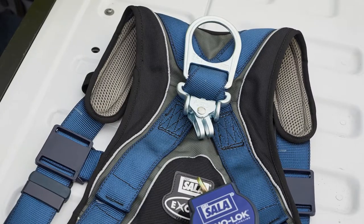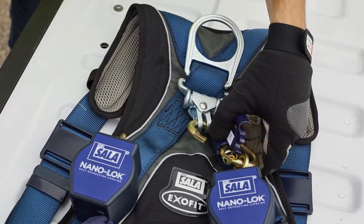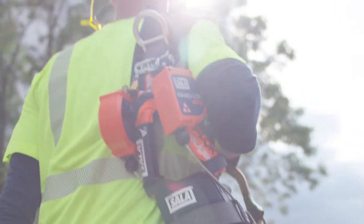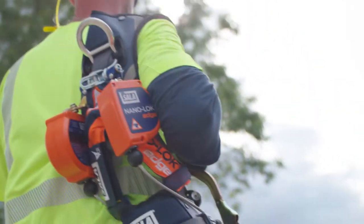Follow the same steps to attach your personal SRL to a 3M DBI Sala ExoFit Plus harness. Your EasyLink SRL adapter is compatible with all 3M DBI Sala personal SRLs and most other brands.